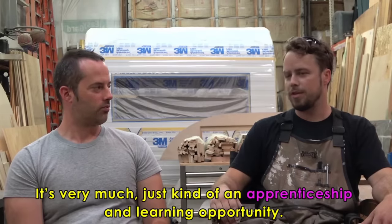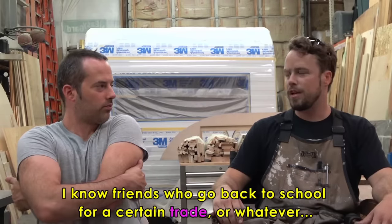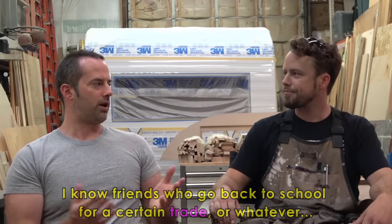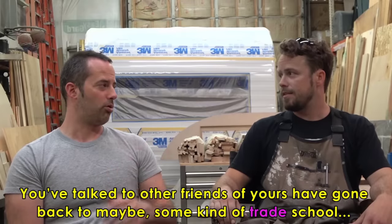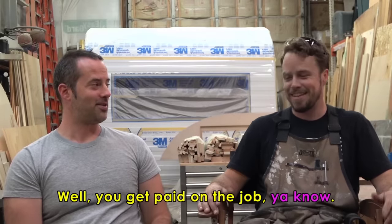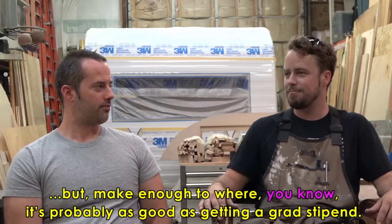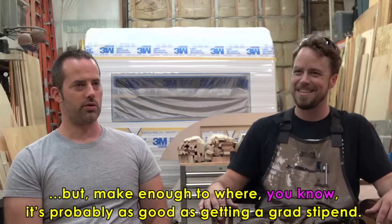It's very much an apprenticeship and a learning opportunity. It's like friends who go back to school for a certain trade — this is just schooling for me. Have you found this preferable to trade school? For my situation, yeah, it's preferable. Tuition rates are really high, and you get paid on the job. I don't make a lot of money, but I make enough — it's probably as good as getting a grad stipend.